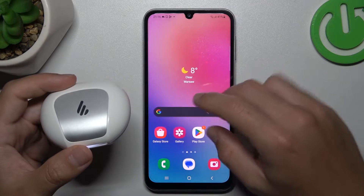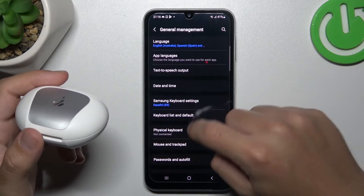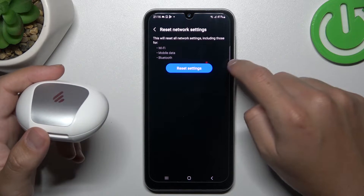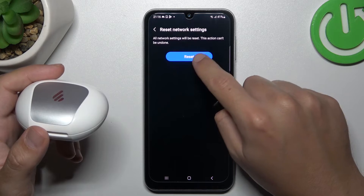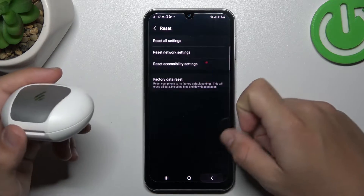But if it's still not found by your phone, go to Settings, choose General Management, and tap on Reset. Now tap on Reset Network Settings — the Bluetooth sync is listed here — and tap on the confirm button twice. After that, look again for your device on the Bluetooth list.